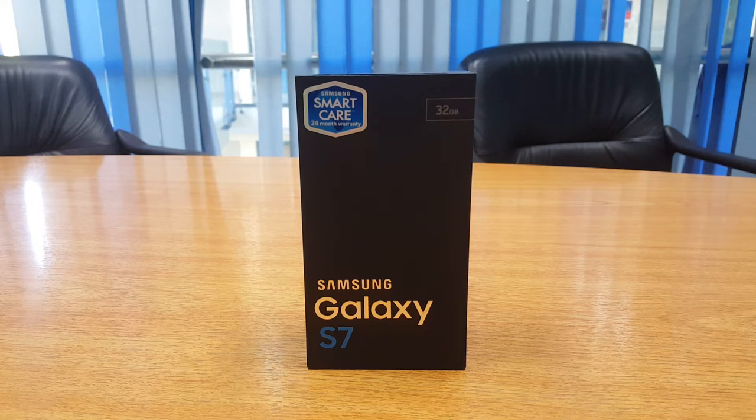One's choice between the two — flat or edge — may depend on design and size preferences, all the way down to one's desire for the edge screen features, such as being able to access apps and shortcuts from the edge of the phone, and much more.